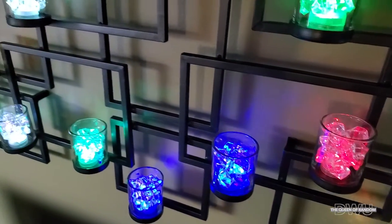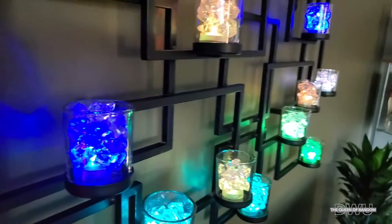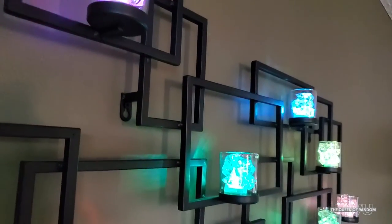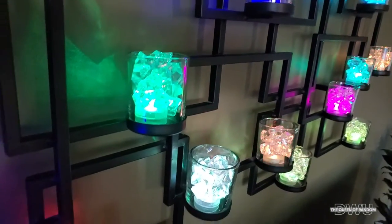I love how they change colors at different times and they're super bright. Right now it's during the day, but later on in the video, if you stick around, I'll show you what it looks like at night and kind of at a distance across the room.